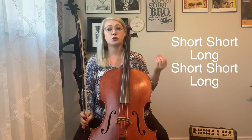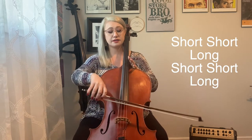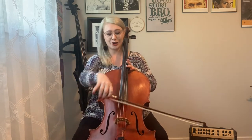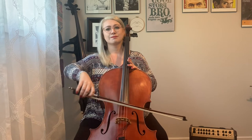Now the second rhythmic idea is short short long, short short long. Sounds like this. Try it with me — ready, go. Great. So let's start with the four parts.